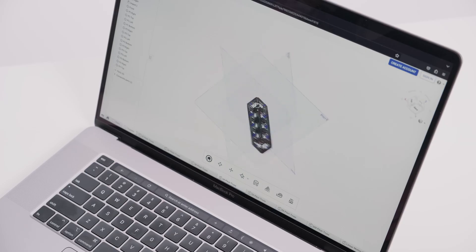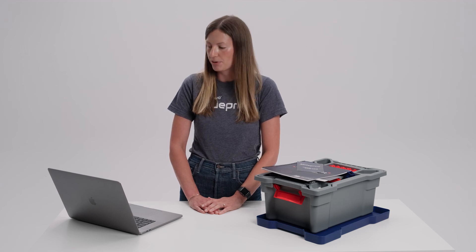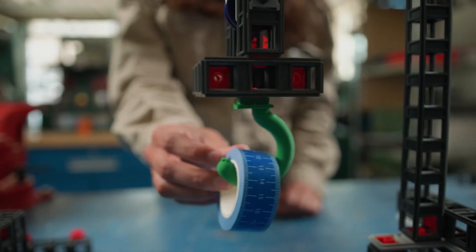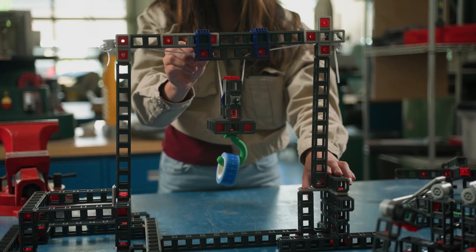Blueprint Build supports various CAD certification curricula, so we provide OnShape documents as well as SolidWorks and STEP files for both parts and assemblies. We also provide 3D printer support for classrooms that have access to a 3D printer, so students can really expand on their builds and take them one step further.